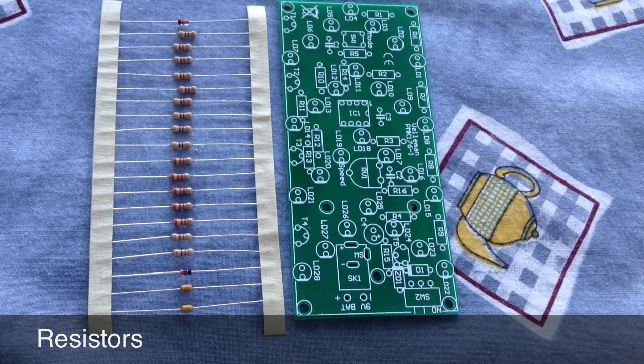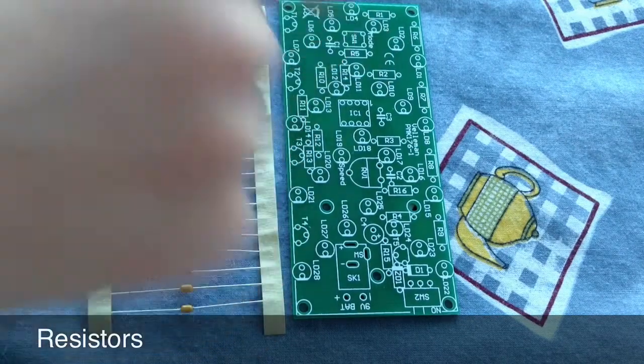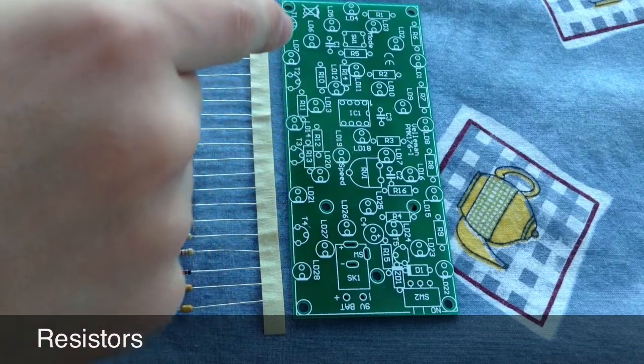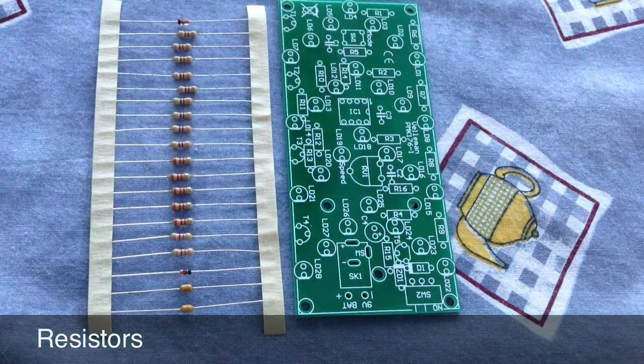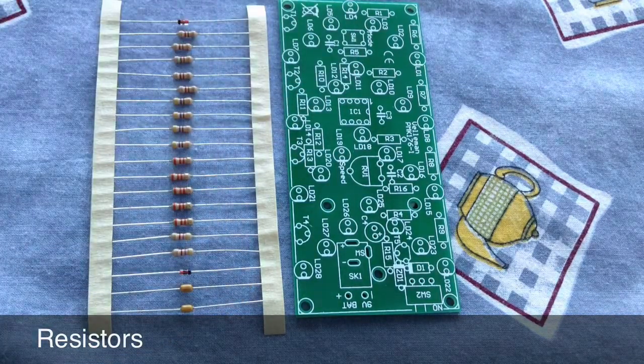The grey-red-brown resistors go in R1 to R5, just there to there. The yellow-purple-brown resistors go in R6 to R9, which are just there, there, there, and there. The orange-orange-orange resistors go in R10 to R14, there to there, and the yellow-purple-red resistors go in R15 and R16, just there and there.